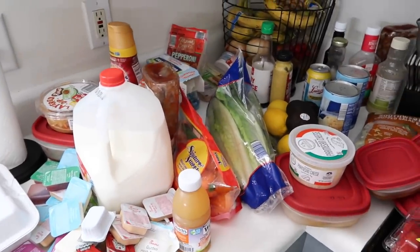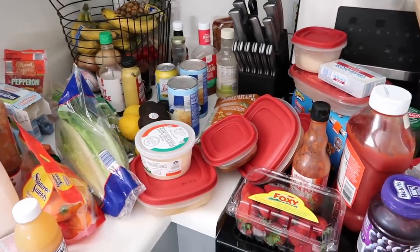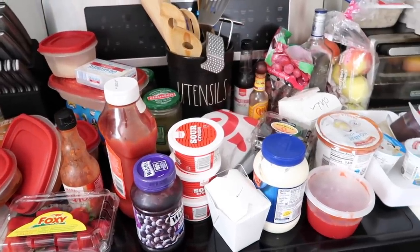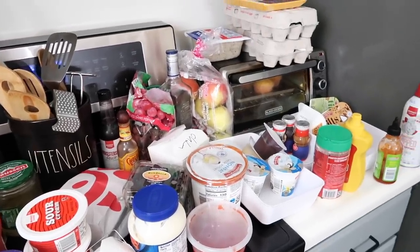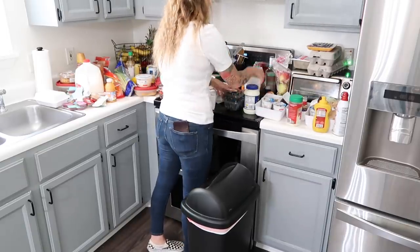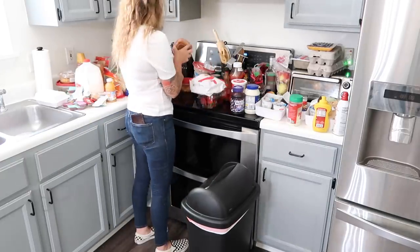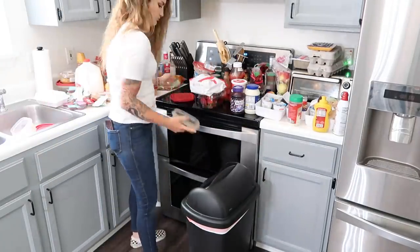Now I have everything out of the refrigerator and laid out on my countertops — and this is a lot, you guys. It's a little shocking and also a little embarrassing to see how much stuff I had crammed in there with no organization. I'm going to change that today. When decluttering food items, you want to throw away anything that is outdated or expired, which for me was mostly some leftovers and just a couple of condiments.